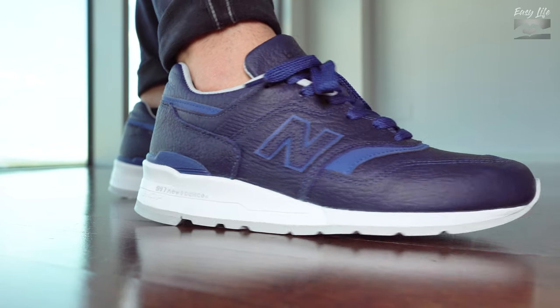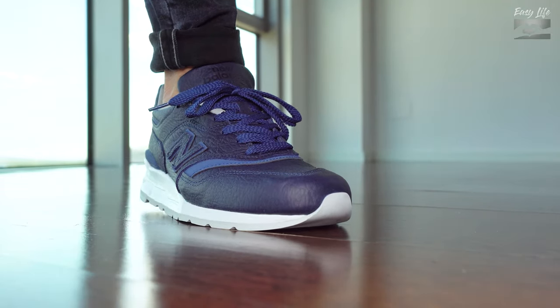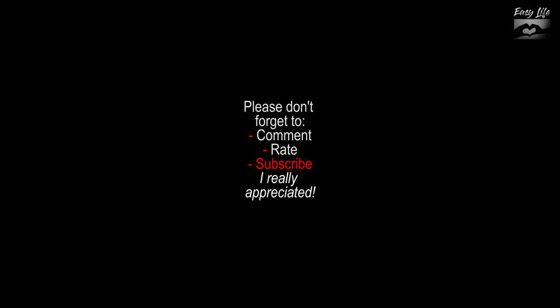I think I'll finish my review here. If you have any questions, as always, leave me some comments. Thank you very much for watching. See you next time and please don't forget to subscribe.